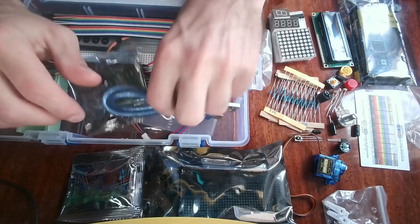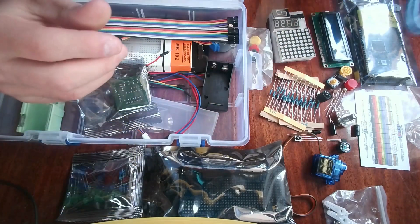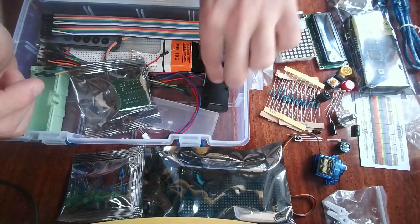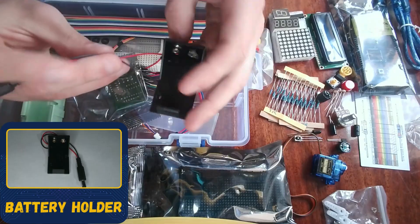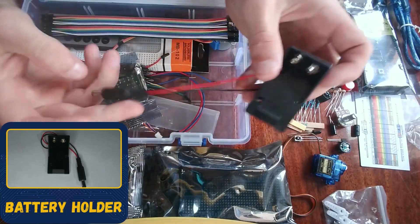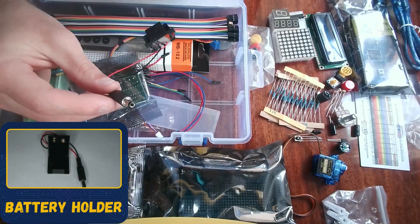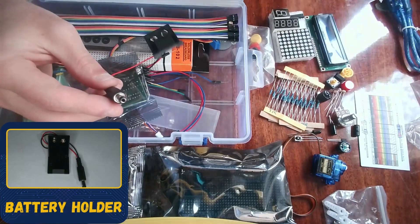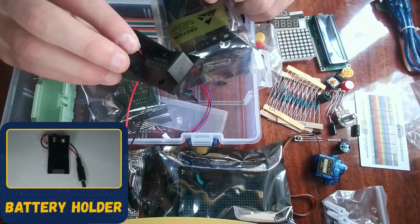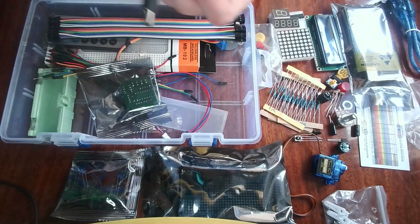Here is the USB cable for the Arduino Mega. And here we have a battery connector for a 9-volt battery — sometimes the kit comes with a 9-volt battery. You can plug this connector into the Arduino Mega's power port so the 9-volt battery can provide power to it.